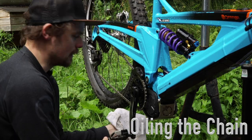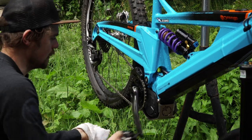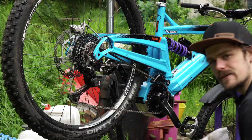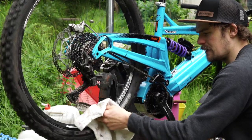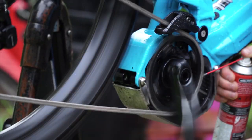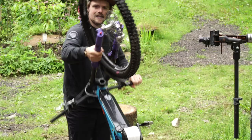Next up is to lube the chain, but the motor has a built-in free hub so turning the pedals back doesn't spin the chain. So there are two ways of doing this: either have it in a bike stand so you can pedal forwards, or flip the bike and do it upside down.